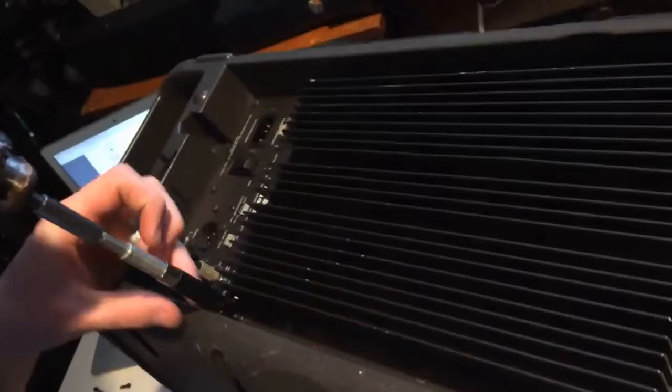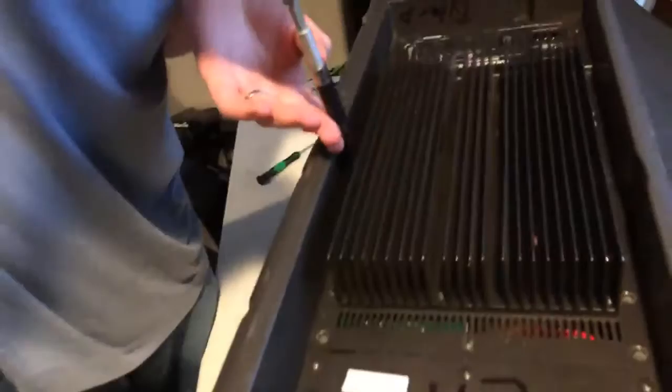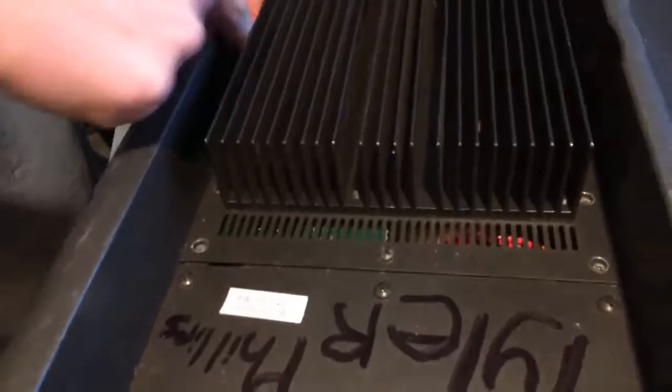These little screws on the heat sinks are the worst — absolutely awful. I can't even get a good grip in there. They just fall — there's no space at all.